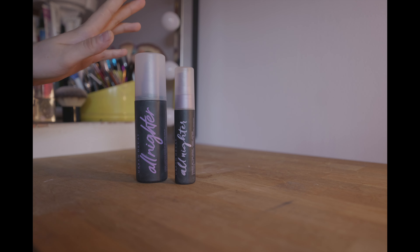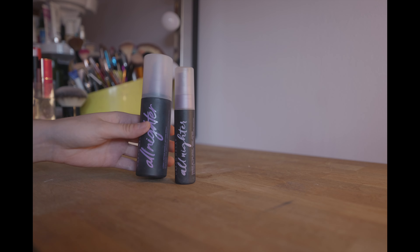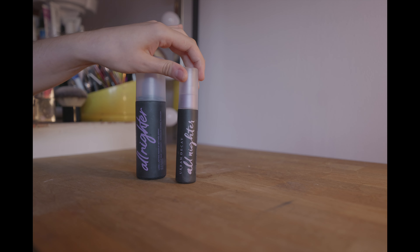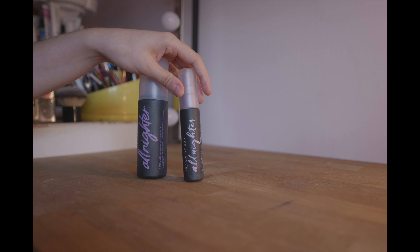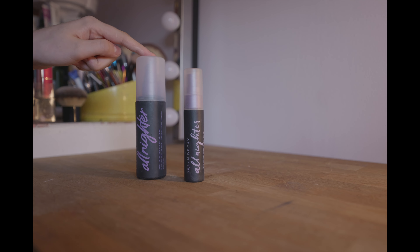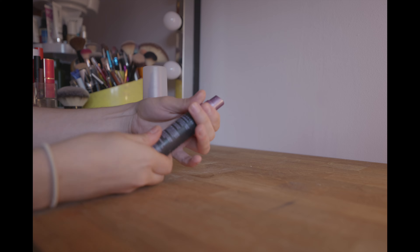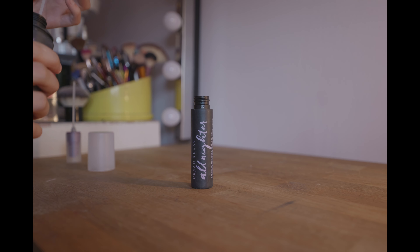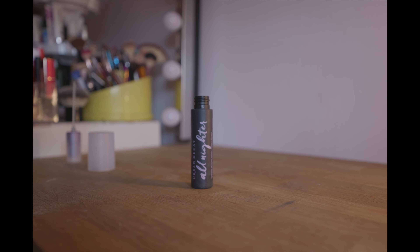I've also got my mini Urban Decay and I originally bought the big one. I bought a couple of packs of the big all-nighters as you get more for your money in the big ones, but I keep this mini for travel. I just top it up from the big one, which I need to do again, so I'm going to take the product out of the big bottle and put it in the mini.